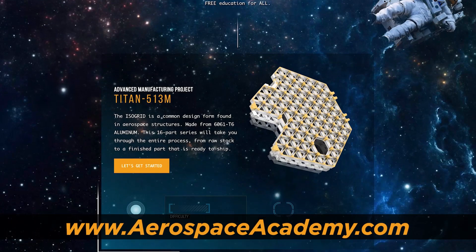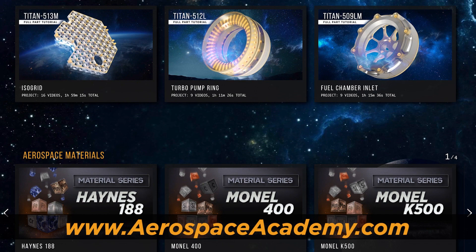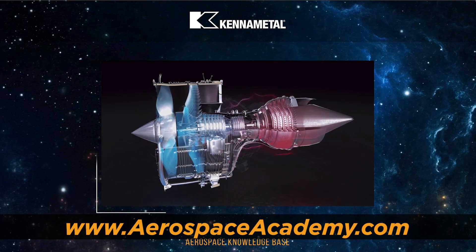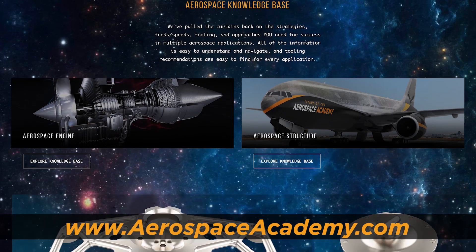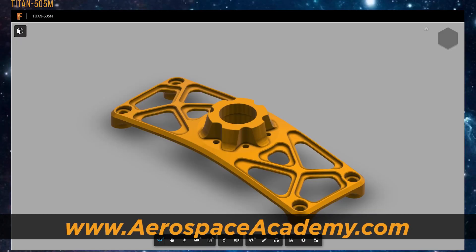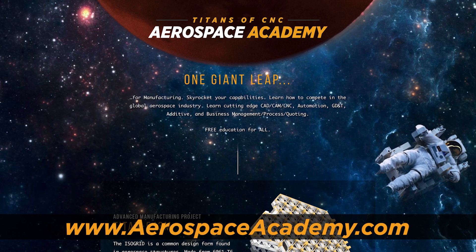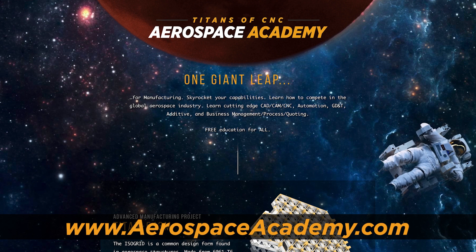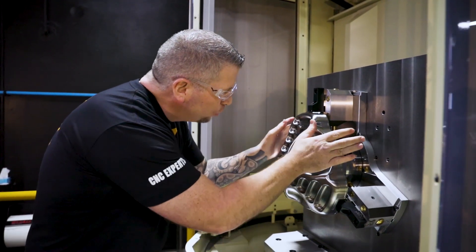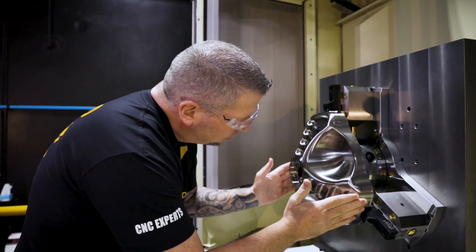Before I finish, I want to tell you guys about the Aerospace Academy — it is amazing. We put a lot of hard work into it, teaching on an even higher level: part after part, the entire process from strategy to figuring out the material, checking AMS specs, building fixtures, all the toolpaths, and inspection. Check it out at aerospaceacademy.com. This part came out absolutely perfect — beautiful.